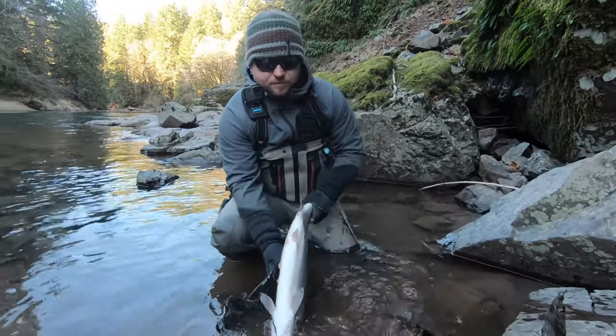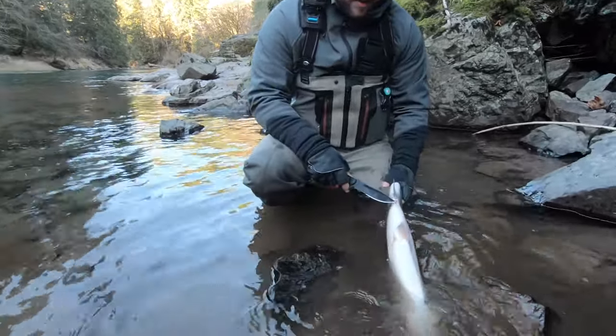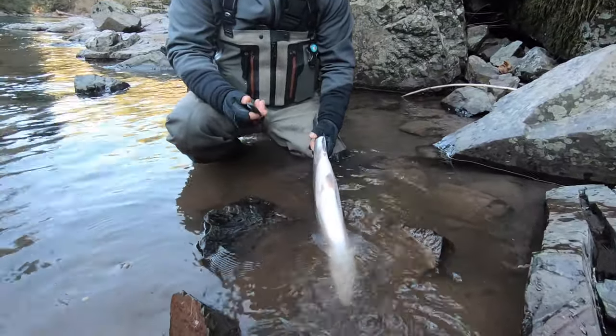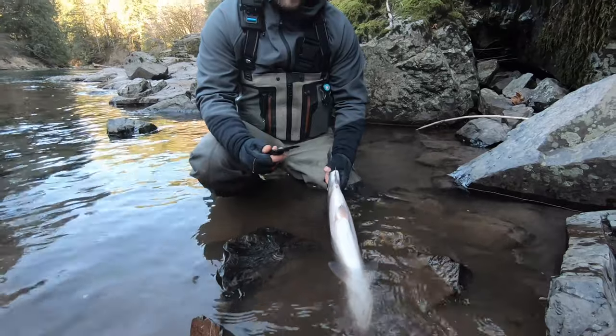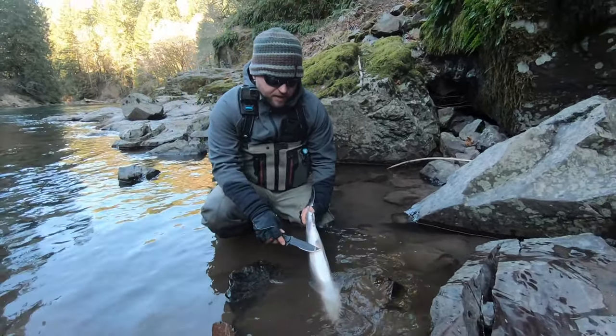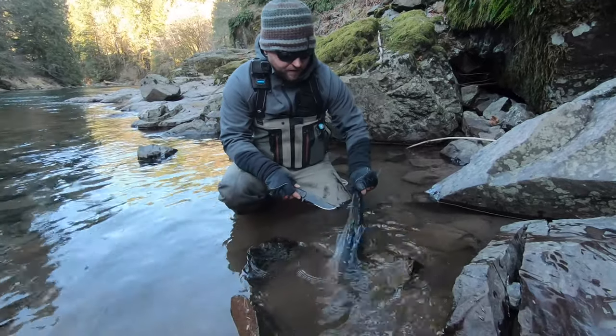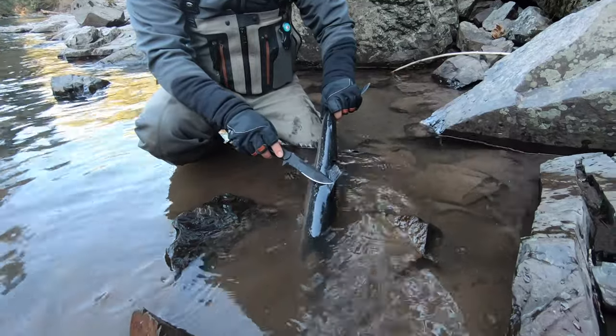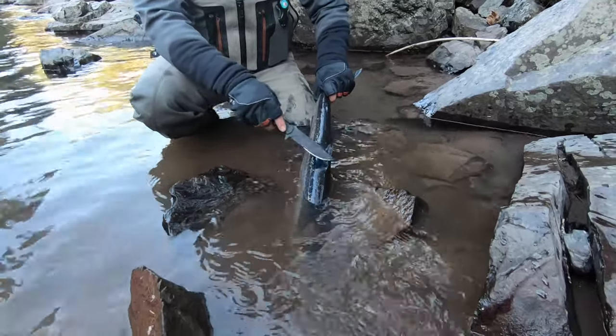The first thing you're going to want to do is find the anus, then take your knife — make sure you use a sharp knife, that's key. A couple of ways to identify this as a hatchery fish: you can see that the belly fin is either stunted or cut off, it's missing an adipose fin, and you can also see the dorsal fin is pretty flat and chewed up.